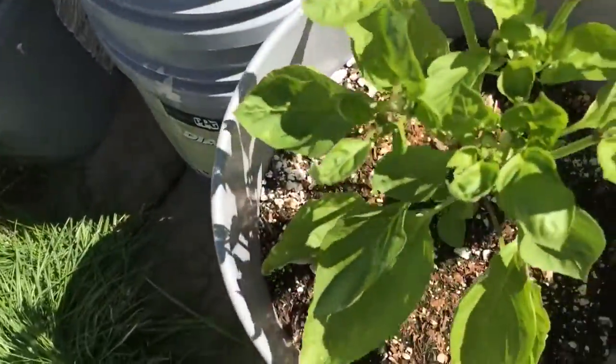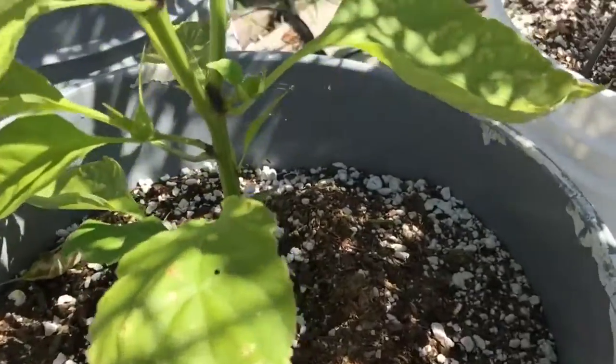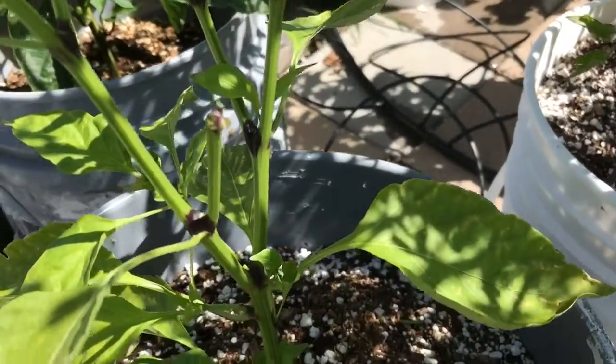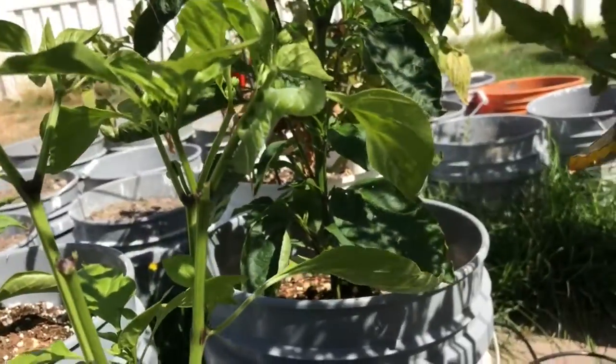We are here hunting tobacco hornworms. I found one as I was analyzing my pepper plant. I thought, what the fudge? How did an entire branch disappear? And here's the culprit right there.